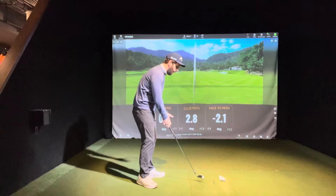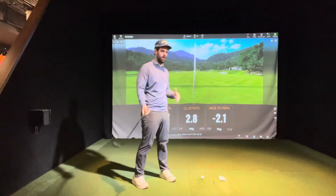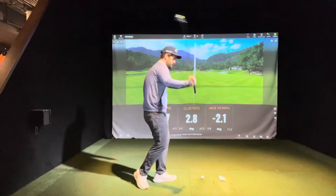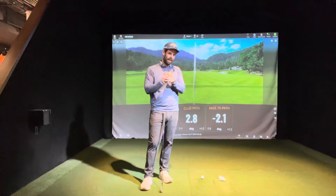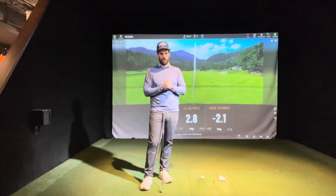Why do golfers swing outside-in? Because most people are not doing it on purpose, and certainly no one who has any idea what they're doing is getting steep and over the top on purpose. What I say is it's your athletic subconscious fighting the ball back onto the target line.